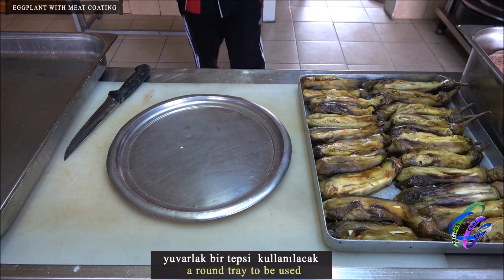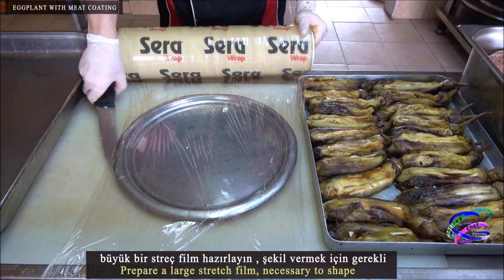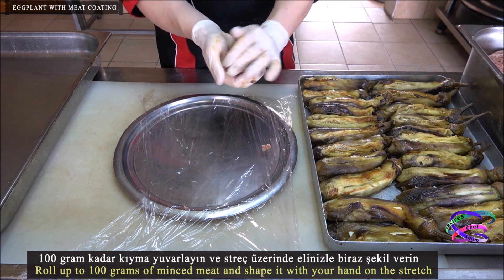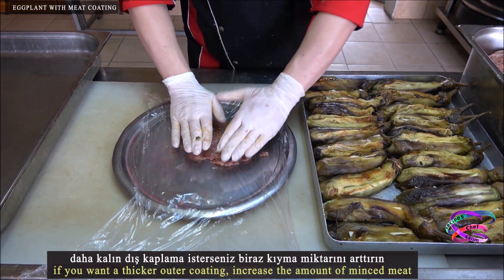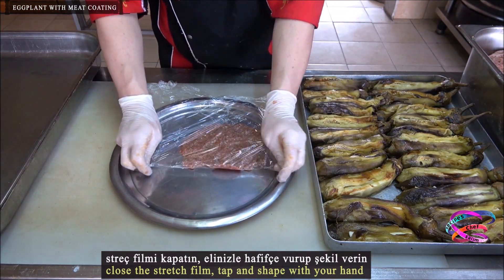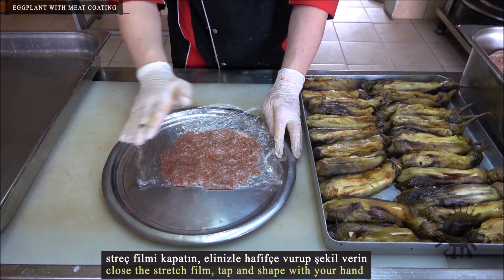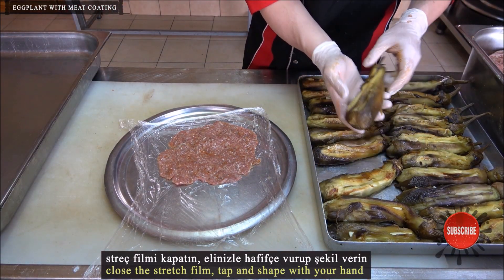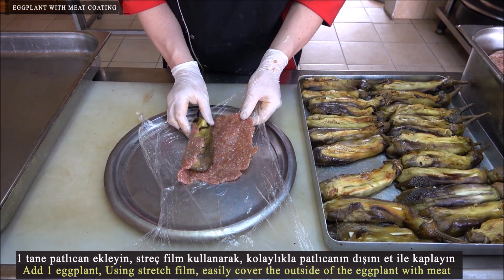Use a round tray. Prepare a large stretch film — it is necessary to shape the coating. Roll up about 100 grams of minced meat and shape it with your hand on the stretch film. If you want a thicker outer coating, increase the amount of minced meat. Close the stretch film, tap and shape with your hand. Add 1 eggplant, then using the stretch film, easily cover the outside of the eggplant with meat.